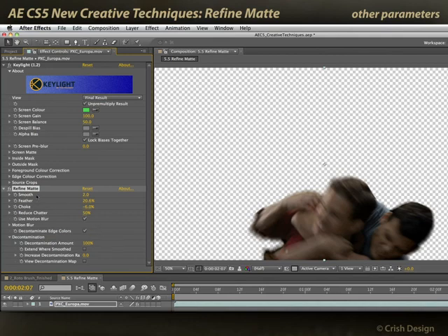You can just do a lot with the Refine Matte effect after any matte — be it keyed, hand masked, rotoscoped by traditional means, whatever. So this is another wonderful addition to the arsenal.